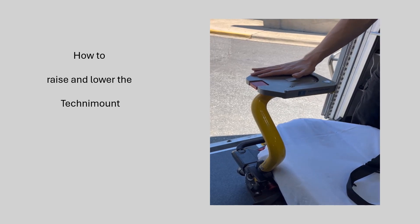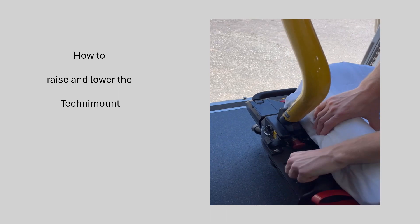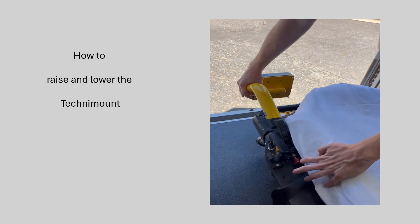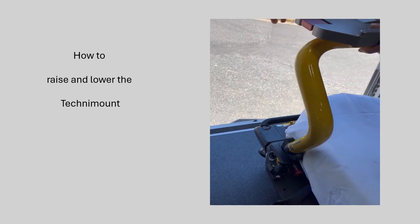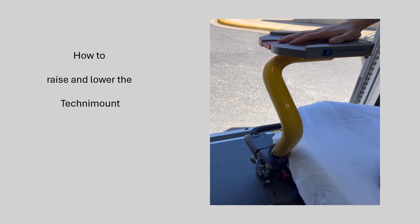In order to get the mount down, you pull this red plunger here — pull it out all the way — lift directly upwards on the mount, and then you can fold the mount down. To put the mount back up, simply raise the mount, put downward pressure on it until you hear a click, and make sure it's locked.